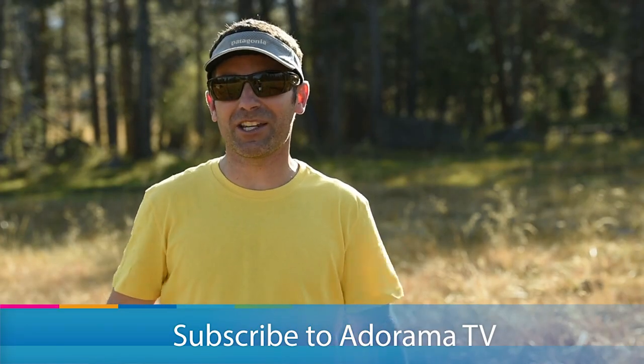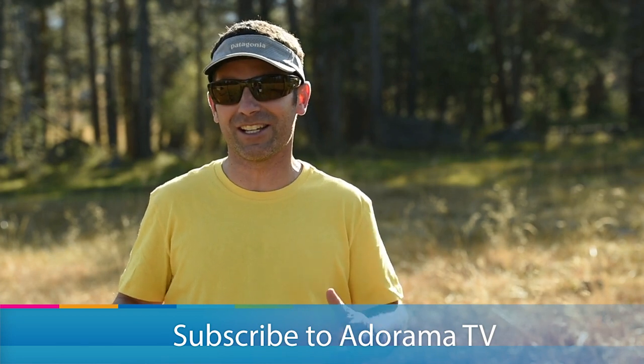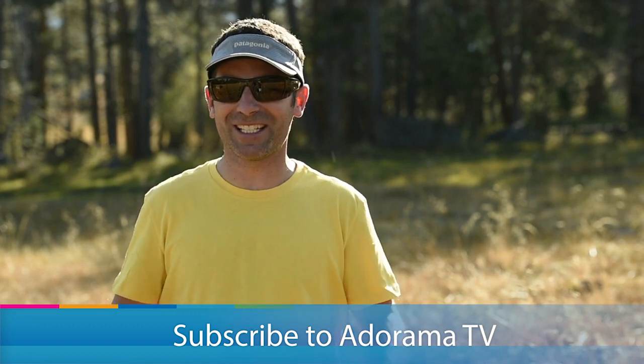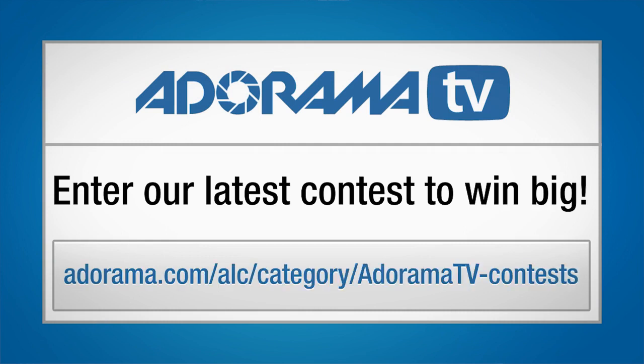I'm Corey Rich, you're watching AdoramaTV. Tons of free content just like this is published on a regular basis, so be sure to tune in. If you haven't subscribed to the YouTube channel please do so, and I'll see you next time. Thanks for listening. Be sure to check out some of the Adorama contests — you have the opportunity to win some super cool stuff.